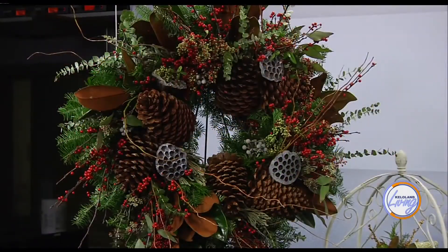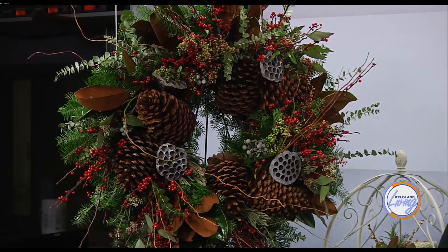The wreath includes eucalyptus, magnolia, winterberry, sugar pine cones, and curly willows. You can tuck it in and you don't have to do anything. You hang it inside or outside, and you don't have to water it. It'll last all winter. What a beautiful thing to put on your front door.